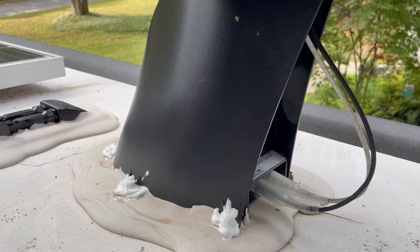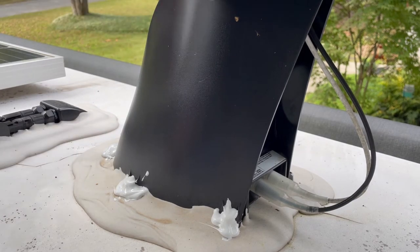Sure enough, if you have this thing stored for the winter and come back, you'll find it's been leaking all winter long. That's not a surprise you want to come back to.